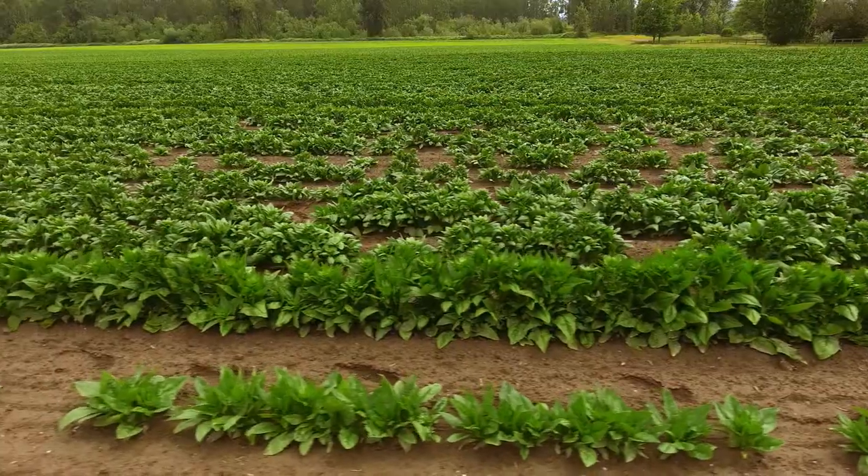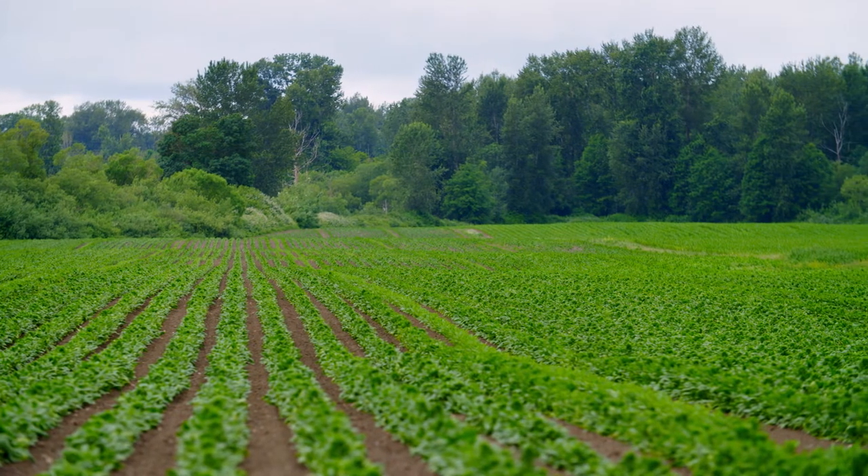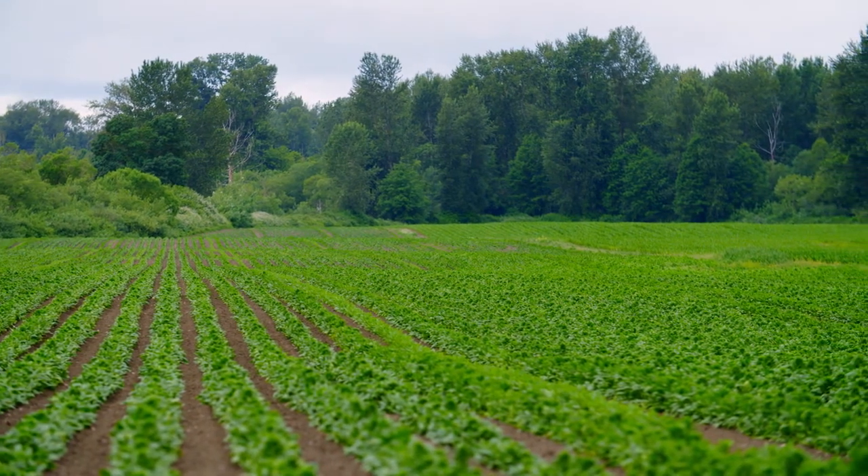This looks like I can just pick it and eat it, but that's not the case, is it? No, we're producing spinach seed for the baby leaf spinach market in California and Arizona. Everybody tends to go buy their bagged spinach at the grocery store, and pretty much most of the seed originates here in the Skagit Valley and surrounding areas.